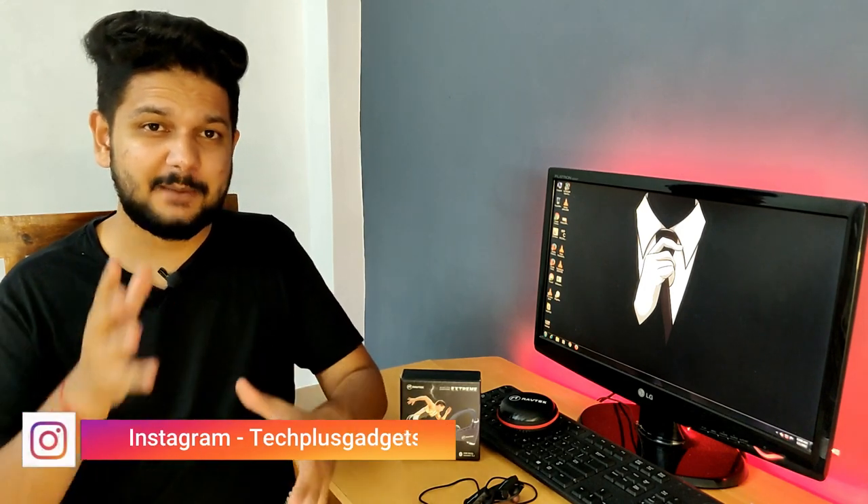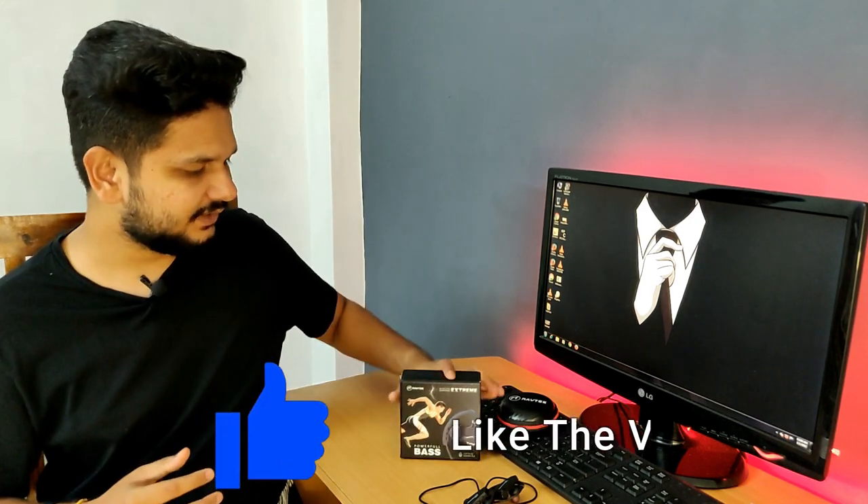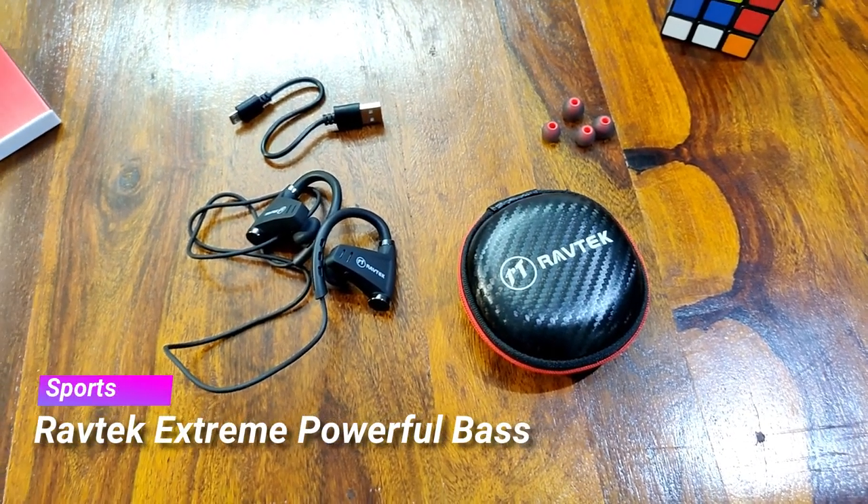Hello everyone, my name is Naman and welcome back to techplusgadgets.com. Today we are going to talk about a Bluetooth earphone. If you have a full name, it is RevTech Stream Powerful Base.